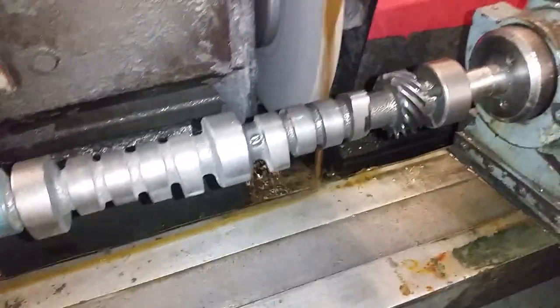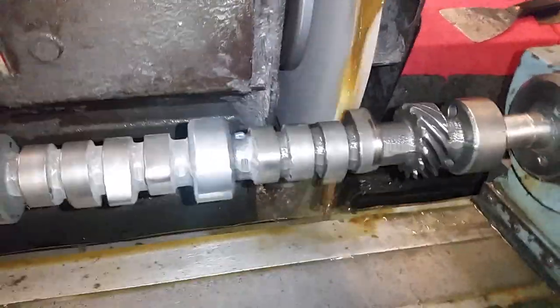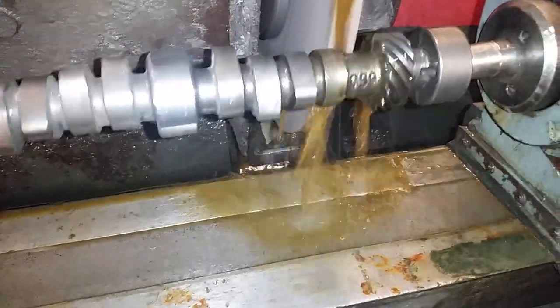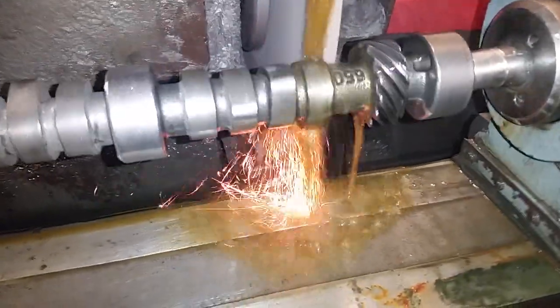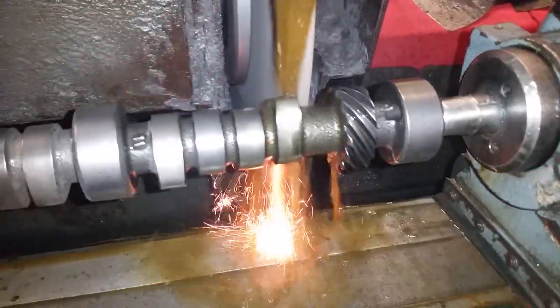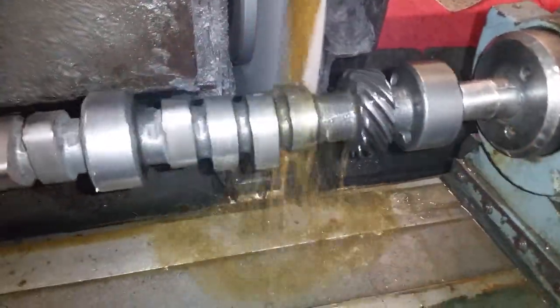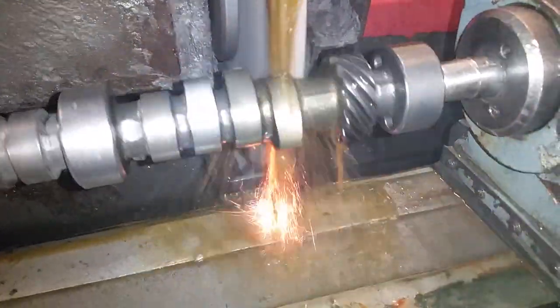Just a small block Chevy lobe, factory grind. I'm going to grind half of the lobe — half of the width — so you'll be able to see the original cam profile versus the modified new portion.